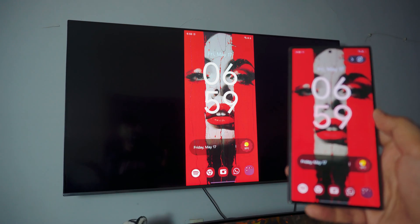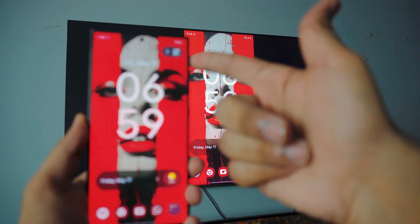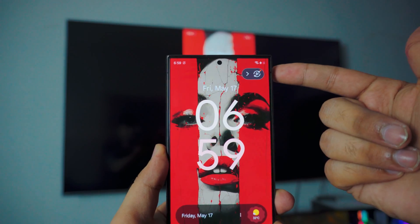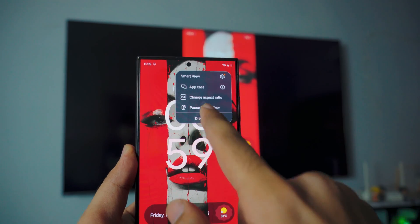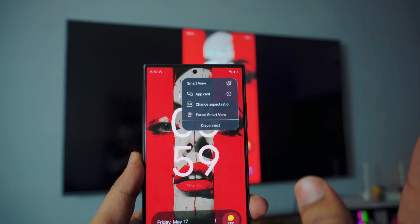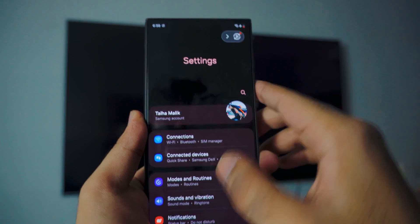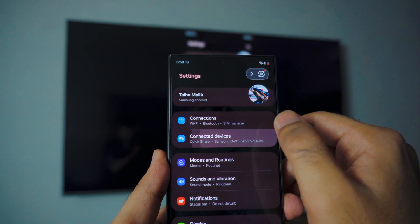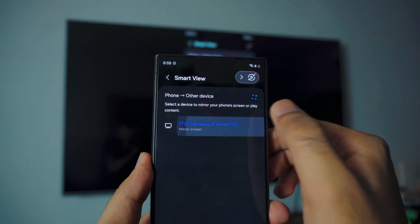To stop the screen mirroring, look at the top right corner — you have the Smart View option. Click on that and you can disconnect or pause from there. You can also change the aspect ratio. Alternatively, go back to Settings, Connected Devices, scroll to Smart View, tap on it, and you are disconnected. It takes about a couple of seconds.